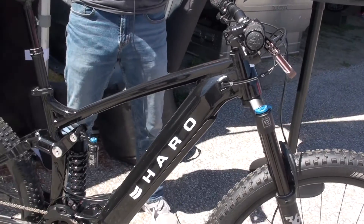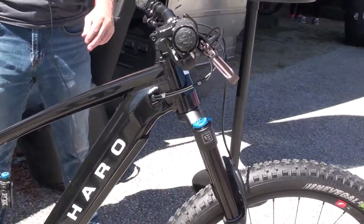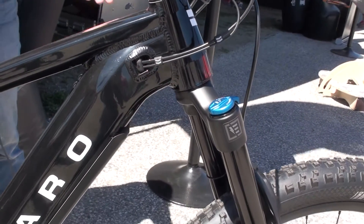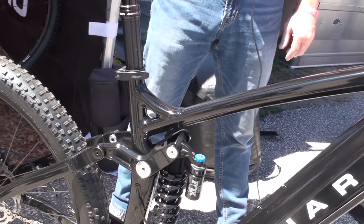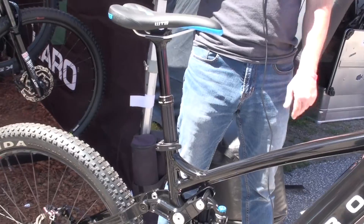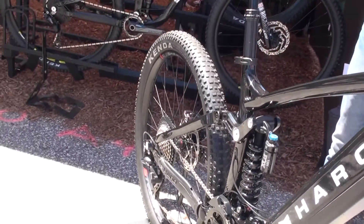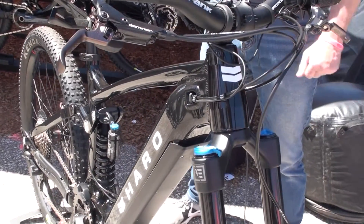When it comes to geometry, this MY20 model has a longer top tube length and a slacker head tube angle — 65 degrees — so it's completely in line with the newer geometry for enduro-type or aggressive riding. Longer top tube, slacker head tube, slacker seat tube angle with a longer reach. The bike shown here is a medium — basically a 17-inch — and we'll offer four sizes: small, medium, large, and XL.